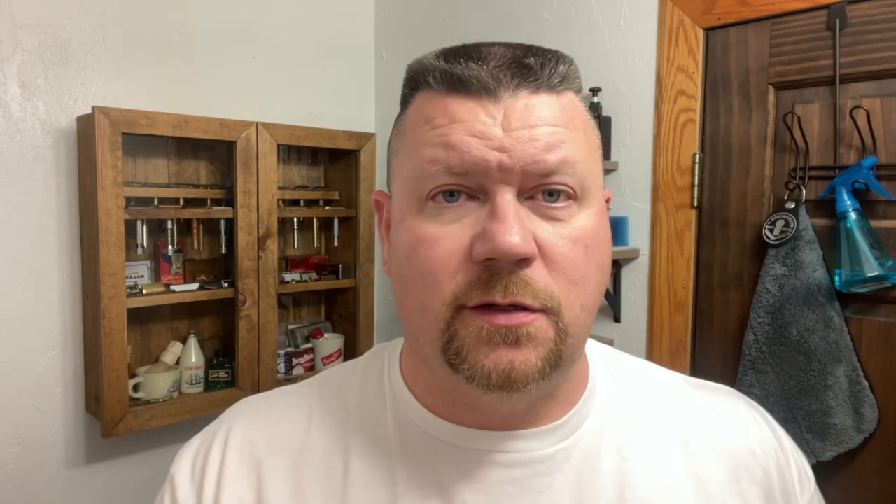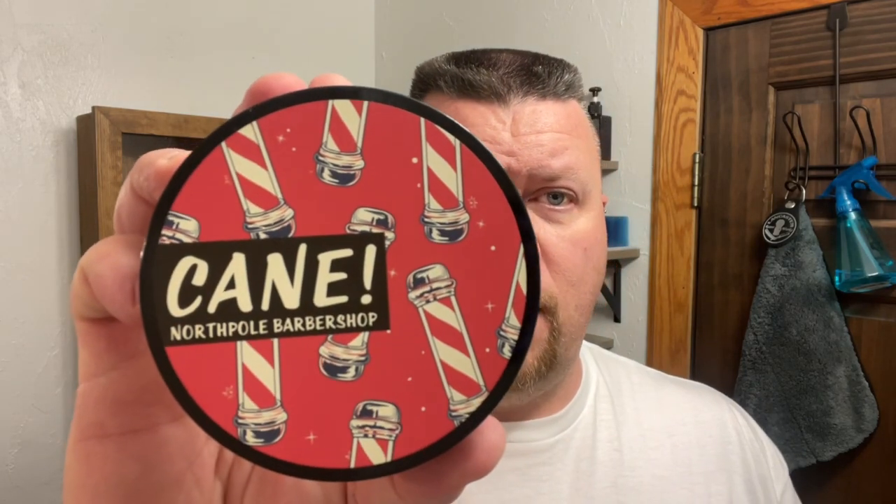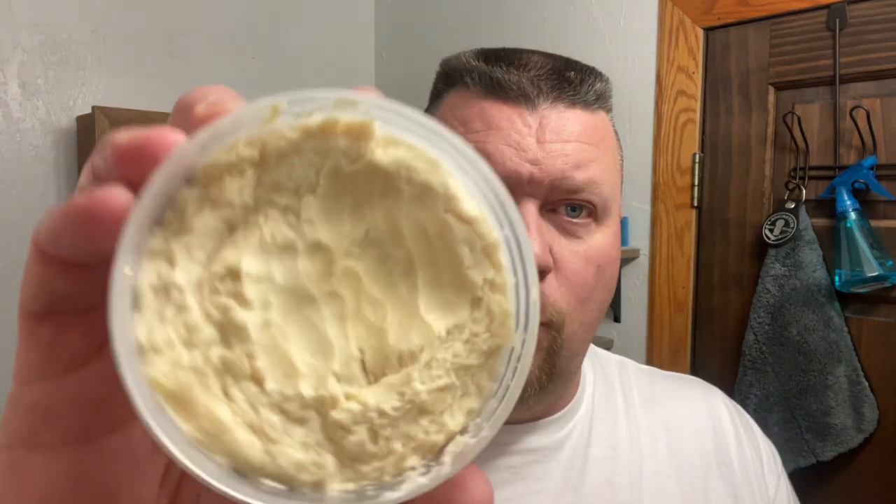Today's soap is going to be Cane by Phoenix Artisan Accoutrements. This particular scent, it's not just peppermint. It's almost like a candy cane meets mild, mild cad. It's got a little bit of a barbershop scent mixed into that. And I am going to be using the matching splash.